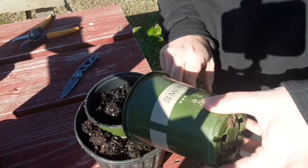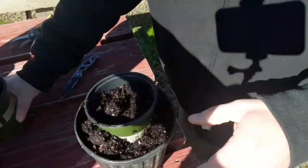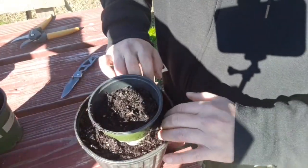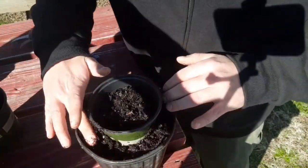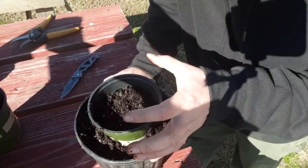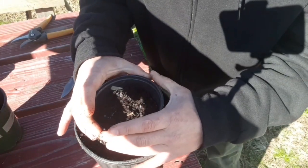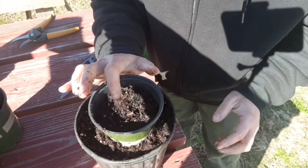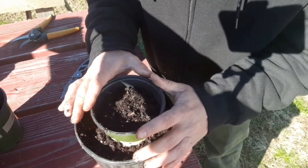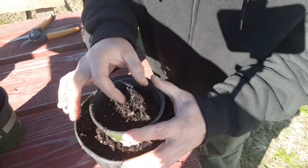Now this is a process called layering or stool layering. Essentially what I'm tricking this apple tree seedling to do — I know it doesn't look pretty right now — but in the spring, when this thing starts growing, cutting it is going to force it to send off a whole bunch more shoots. And the reason I'm putting this in there is to give the new roots a chance to establish. So that way, this one rootstock could possibly turn into two to 12 rootstocks. Then in the spring, when they start growing, you just cut this away or pull this off, and you can harvest each individual rootstock.